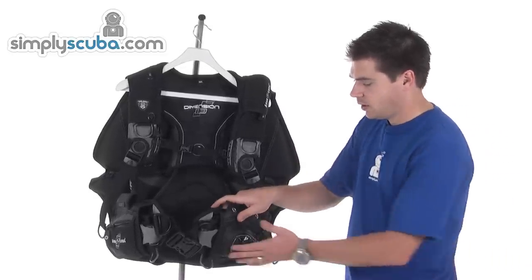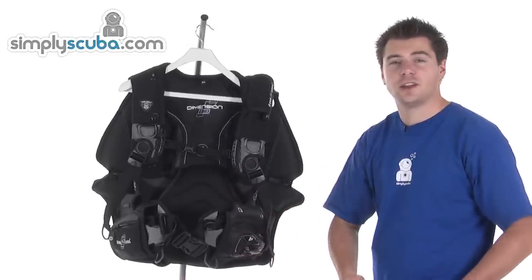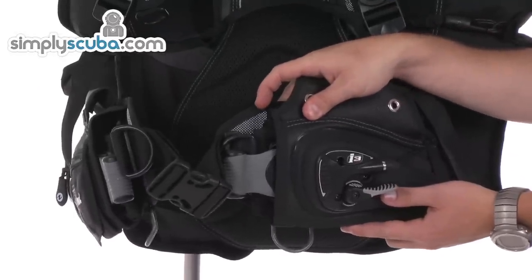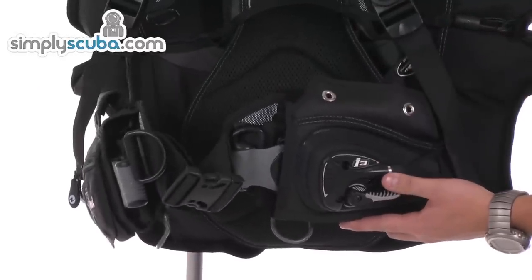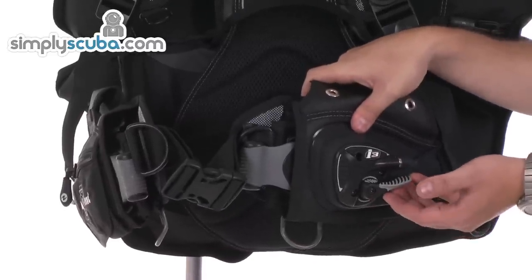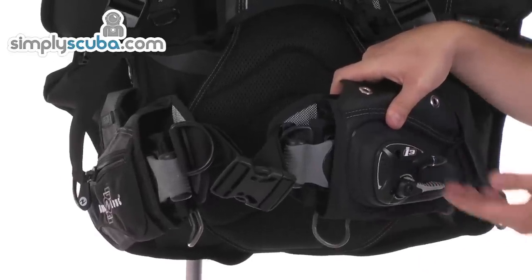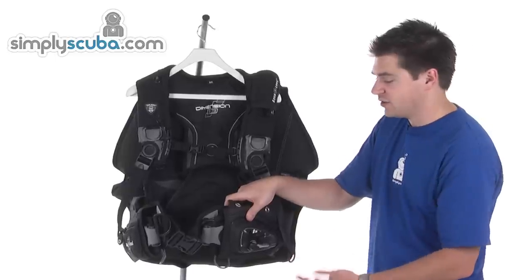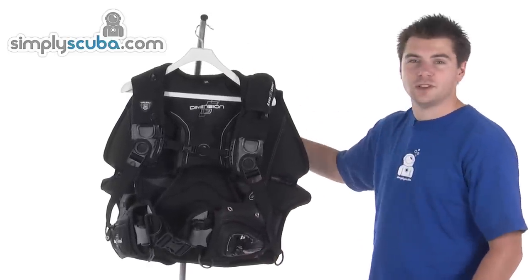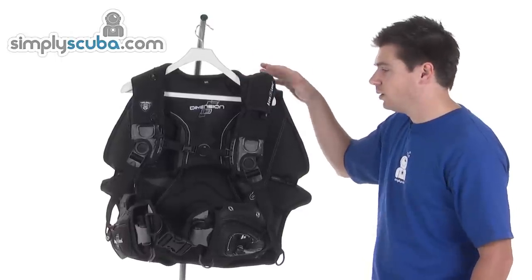The i3 system does away with the inflator over the shoulder, so you don't have it over the left-hand shoulder. You've basically got it built into a lever system on the bottom. The inflator hose comes over here, and then you've got this lever — lifting up will inflate and pushing down will deflate. So you've got progressive control over the inflation and the deflation is controlled from the most positive point, basically at the point with the highest pressure on the BCD.